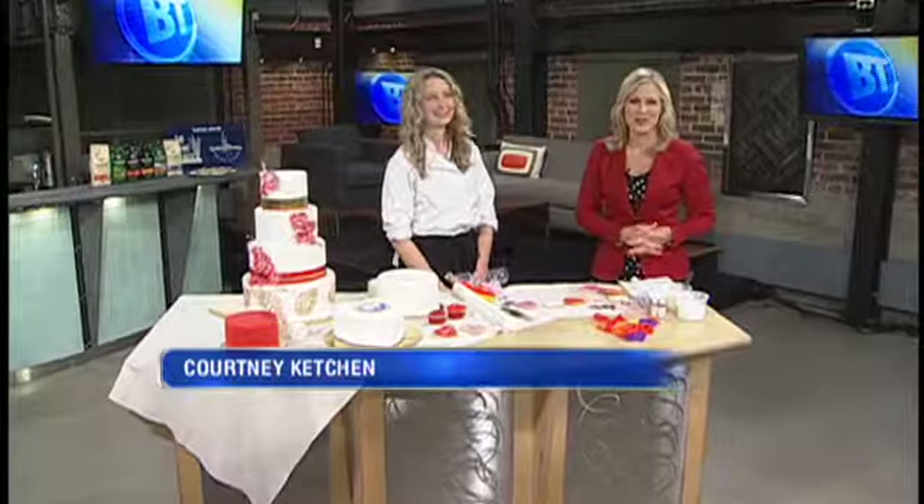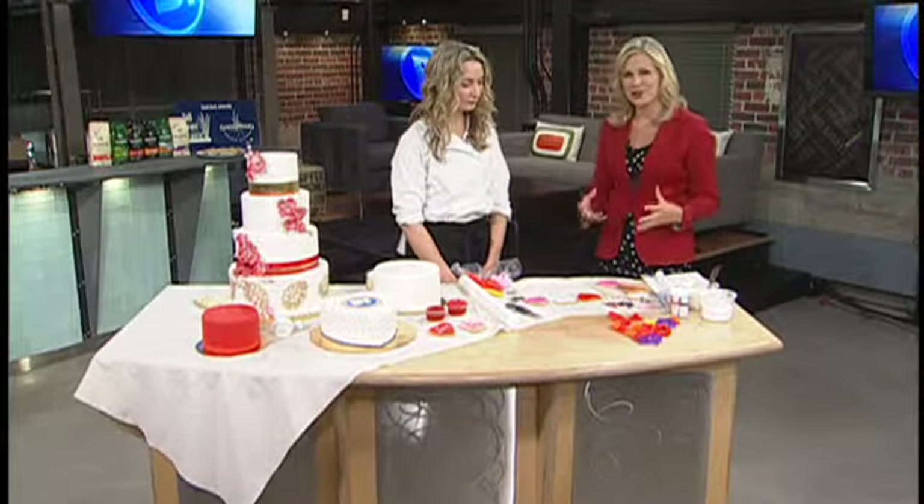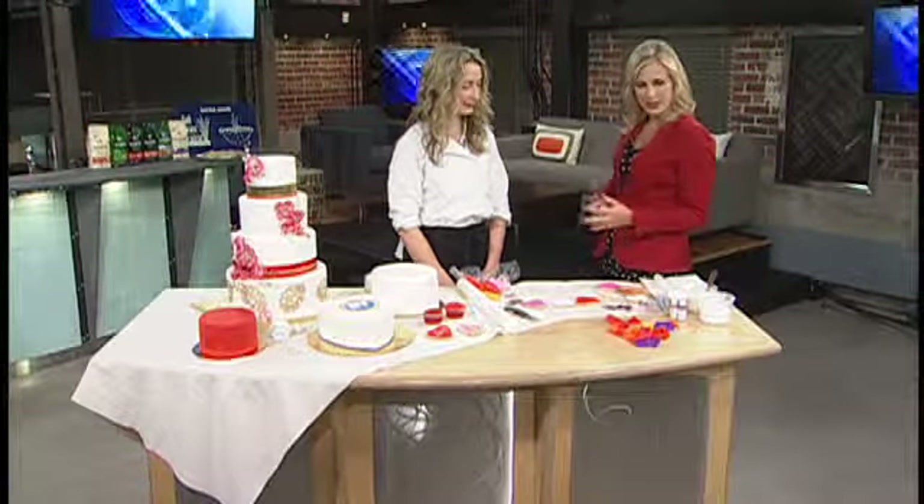Good morning, happy Valentine's Day! We're back with Belinda Biggio from High Tea Bakery on Portage, getting a lesson and some last-minute sweet treat ideas for you to wow your loved one today.